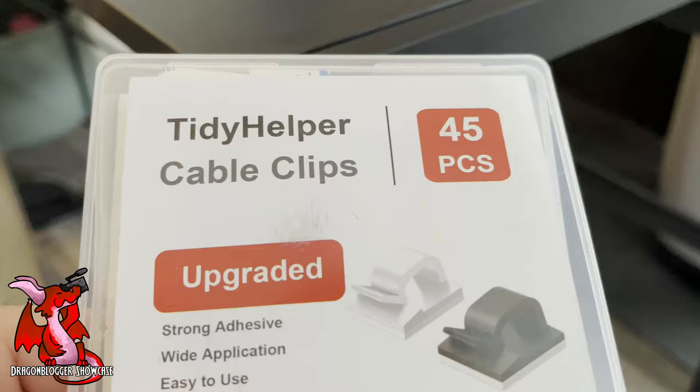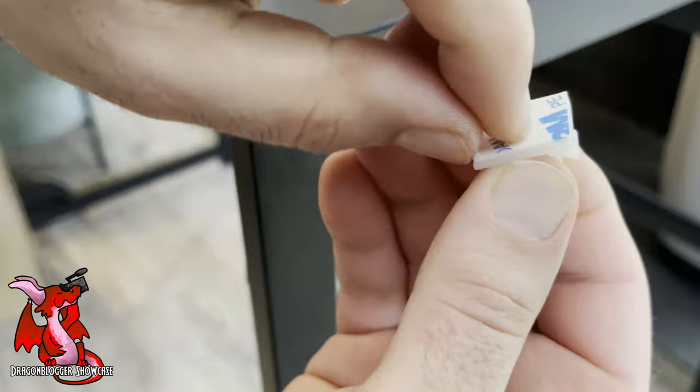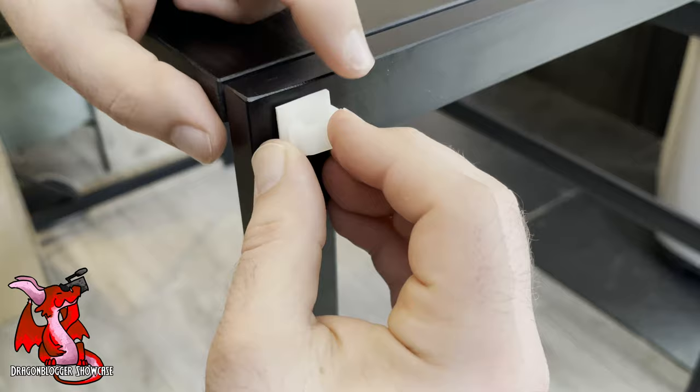I've got my upgraded 45-piece Tidy Helper Clips, and now I'm going to affix them to the edge of my desk. This is a metal leg desk. I've already pre-cleaned the surface. I'm going to peel off the 3M backing here, the little sticky backing, and stick it on the desk. Per the instructions, you're going to want to hold it and press it firmly for 30 seconds.